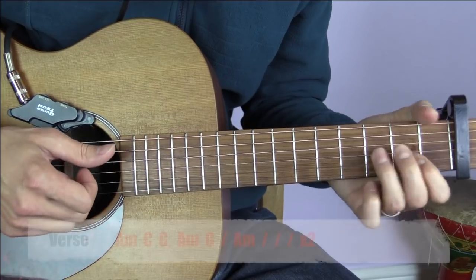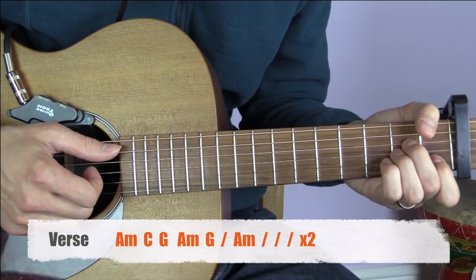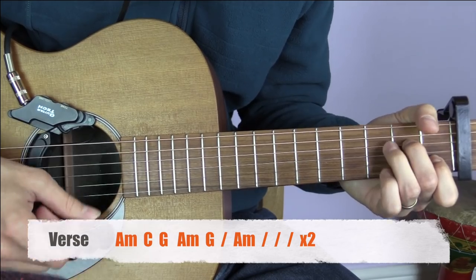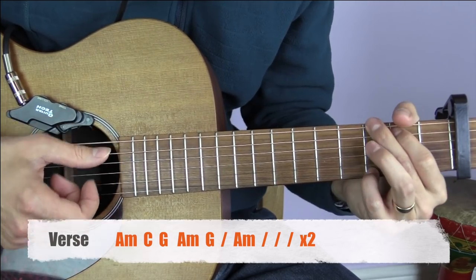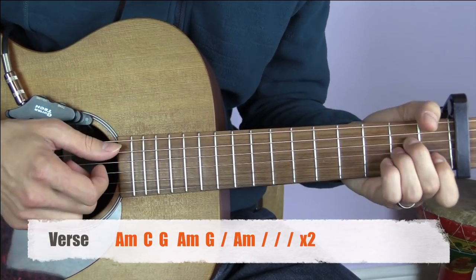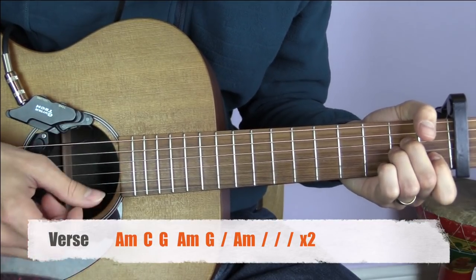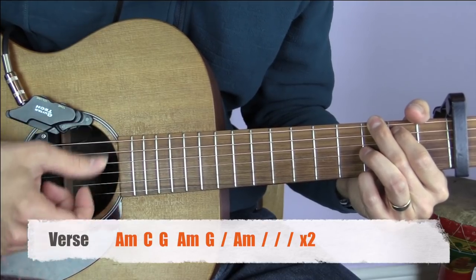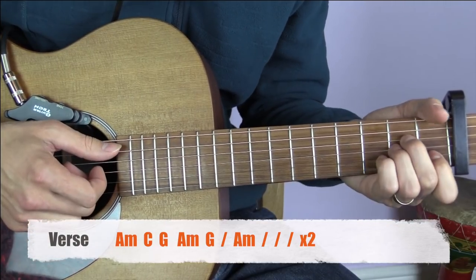The verse is very similar - we start again with A minor for one bar, then a bar of C, a bar of G, a bar of A minor, then two bars of G, and then four bars of A minor.